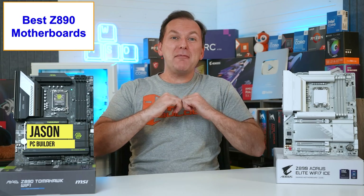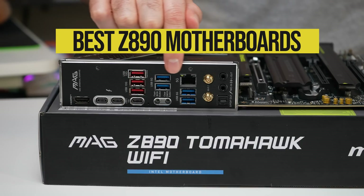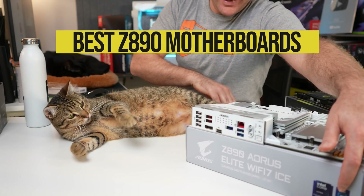Welcome back to PC Builder, I'm Jason. Intel Core Ultra CPUs are here, but what's the best Z890 motherboard for the Ultra 9 285K, the Ultra 7 265K, and Ultra 5 245K?